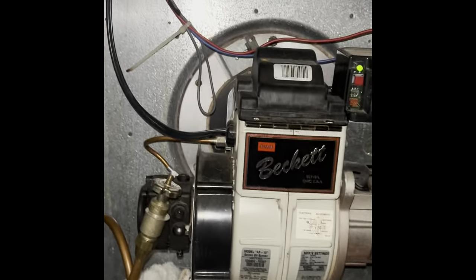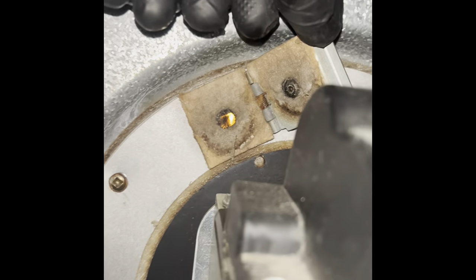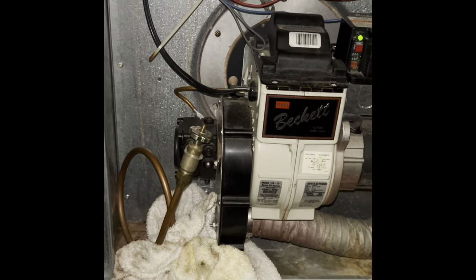Right now I've actually got it fired up and turned on — you can see the flame is on in there. Burner's running. So I'm going to shut it back off and replace the nozzle now.